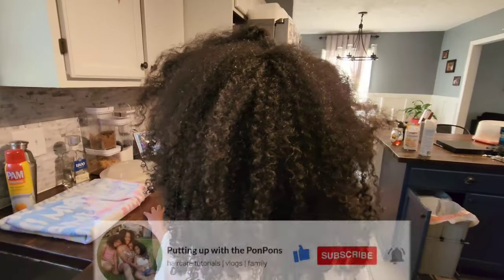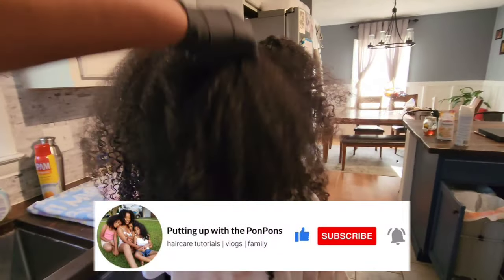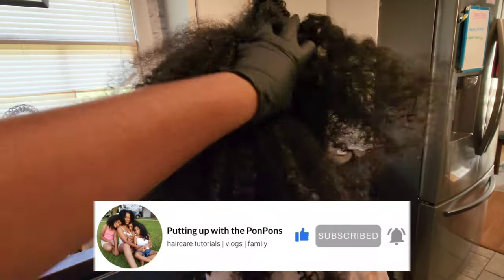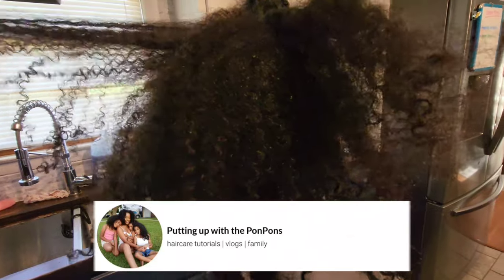Before we go any further, don't forget to hit that subscribe button — come join the family, we would love to have you. This is a mother-daughter hair tutorial YouTube channel and we talk about hair routines, hair maintenance, all that good stuff as well as hairstyle inspirations.